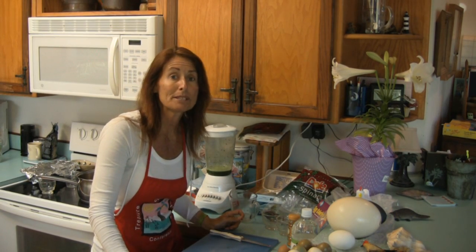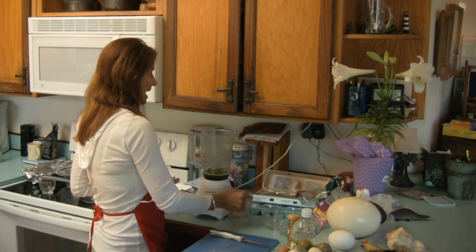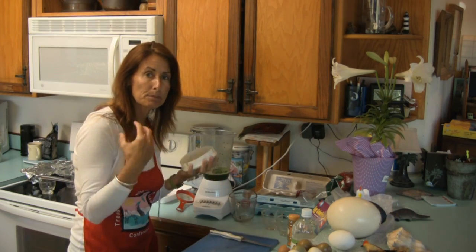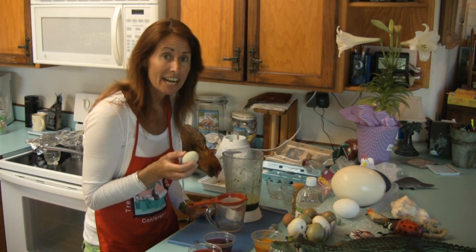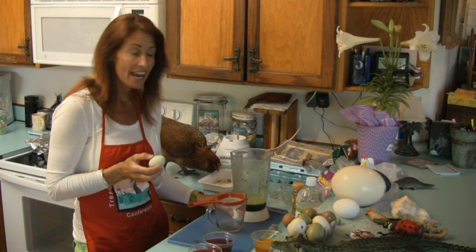The next natural material I'm going to use is spinach leaves. Put them inside the blender along with some hot water — the hot water will speed up the process of extracting the chlorophyll from the spinach leaves. I'm lucky I don't even have to dye eggs green because my chicken here, Chicklet, lays one green egg every day.